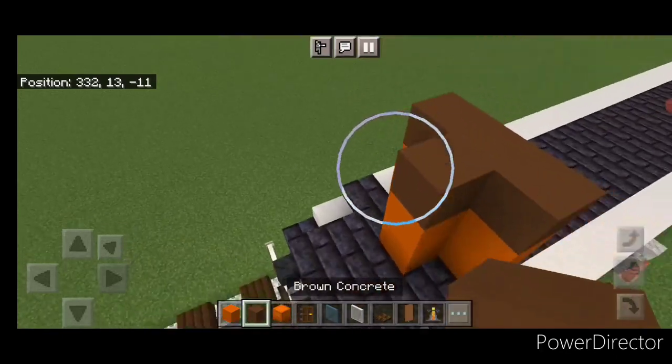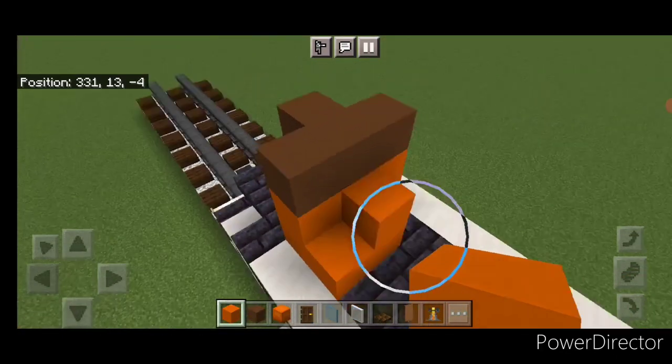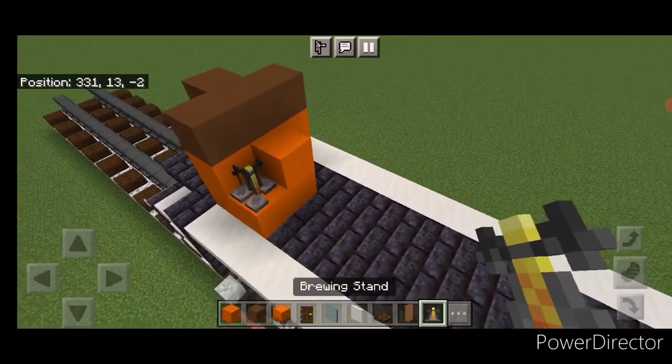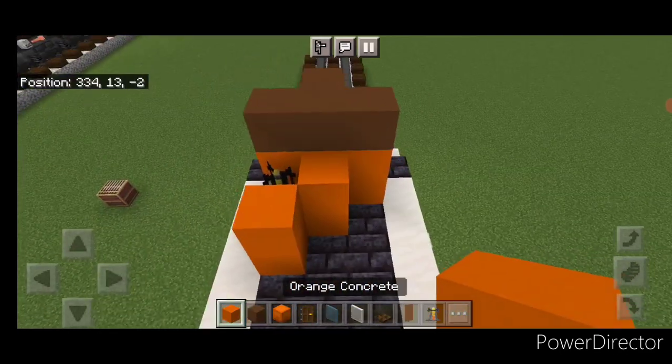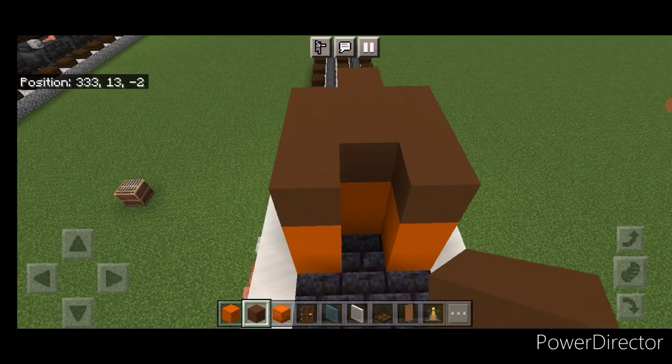Then one on this middle of brown concrete. Then down here we're going to do an orange concrete here, two in the middle, and a brewing stand here. Then two orange concrete here, a two by two of orange on this side, and then start filling the top with brown concrete.